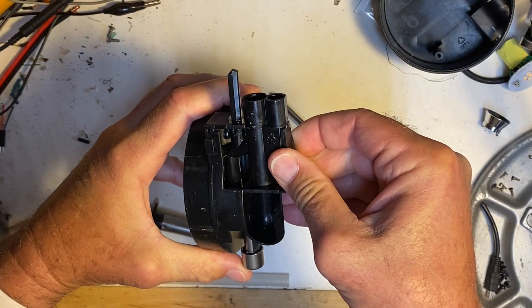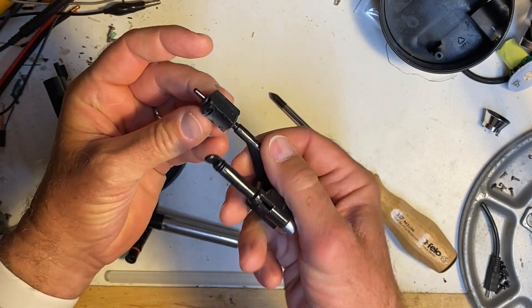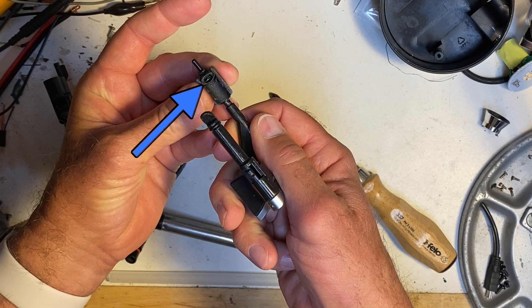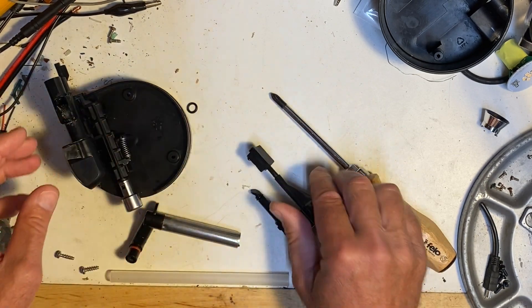This little rubber piece here is a seal that allows for that air path. The slider goes through it horizontally, but you can see on the bottom there's another port and that's what allows the air to go down into that path that the steam is taking to get out to the nozzle.